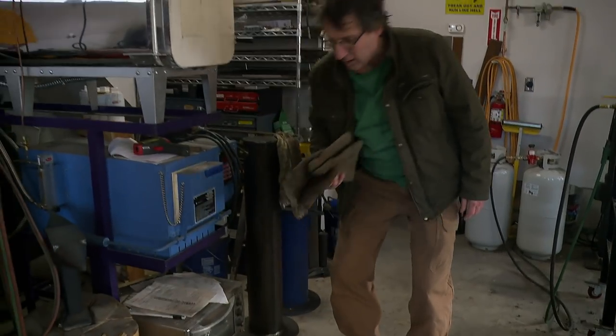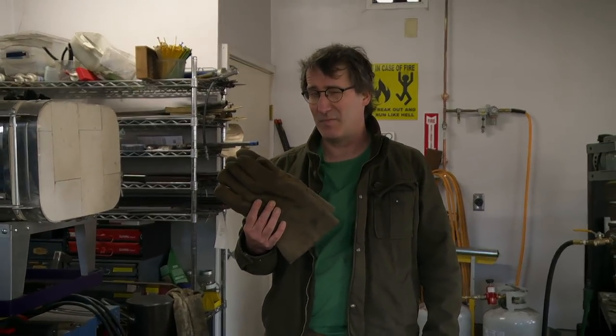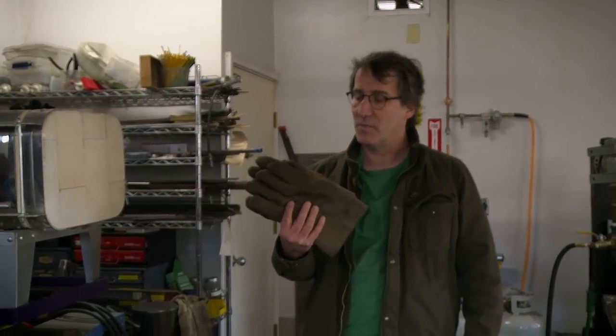These are my hot blade gloves. I can hold blades up to theoretically about 1,000 degrees, but I usually won't hold anything over 600 degrees for more than a few seconds.